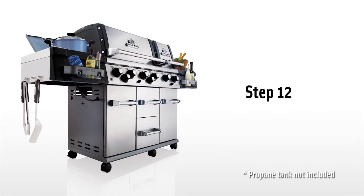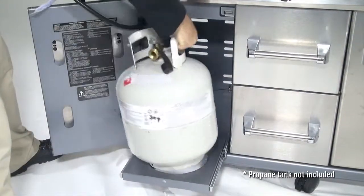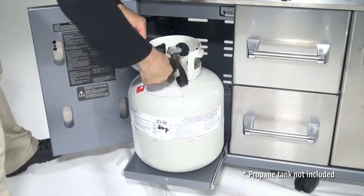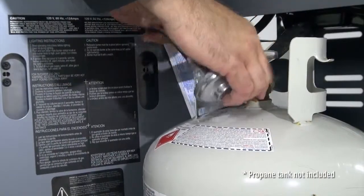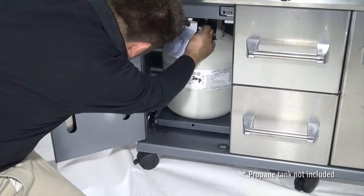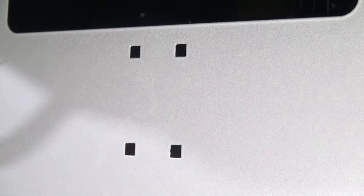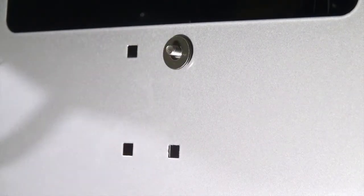Step 12. Extend the tank pull out tray and set your propane tank in place. Hook up the propane tank to your regulator and slide the tank tray back into place. Now install the tank retainer bracket in the front facing holes. This will keep your propane tank securely in place.